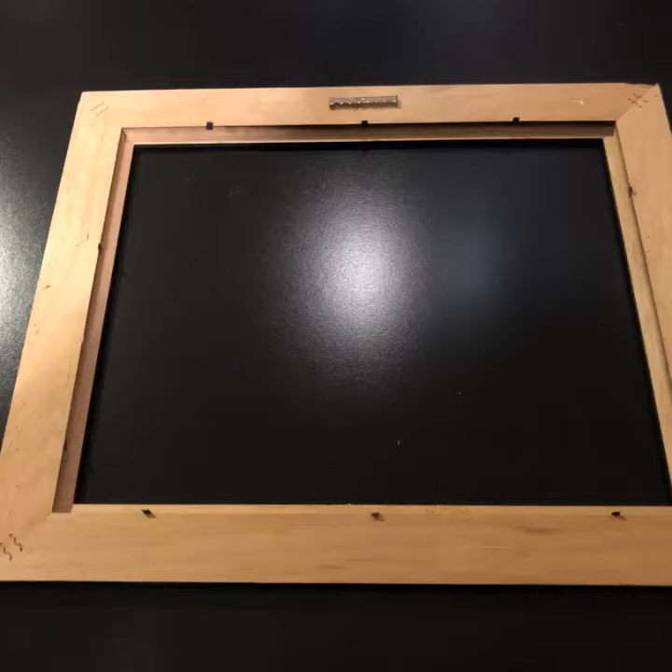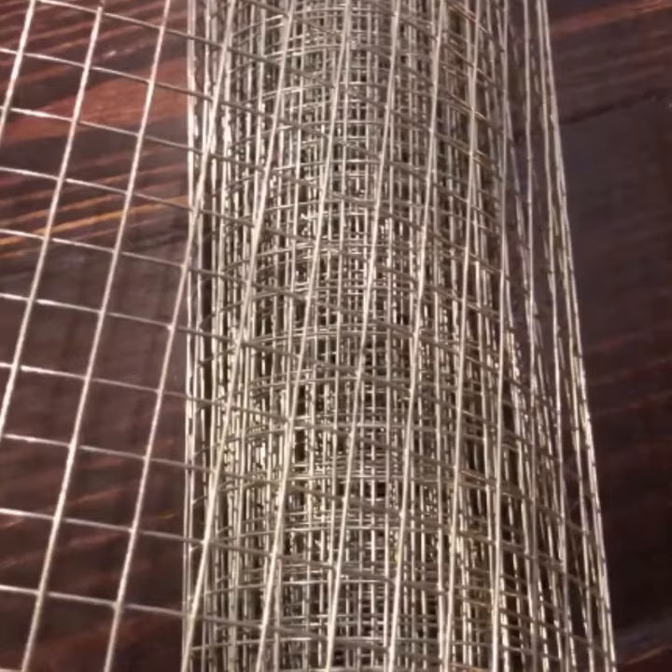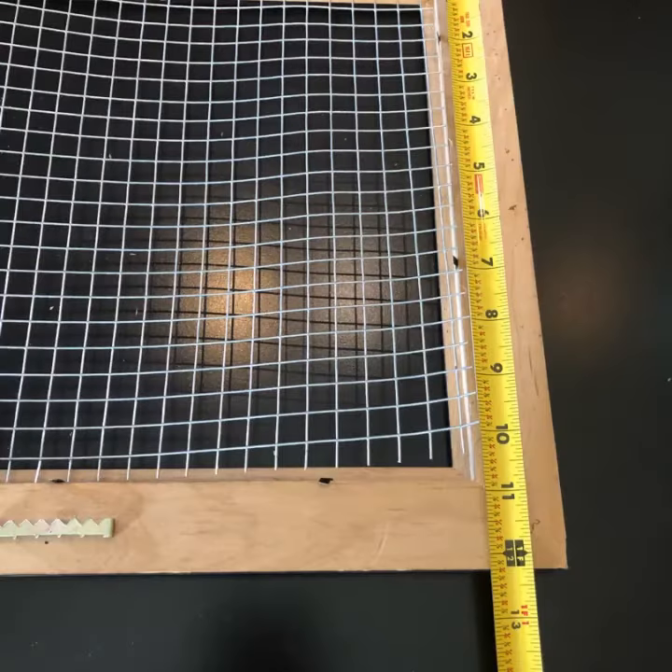To begin this project, all you will need is a new or used picture frame. Next, go ahead and remove the glass and the backing on the frame. Go to your local hardware store and there you will find a variety of chicken wire that you can purchase, depending on the size you would like for your frame.